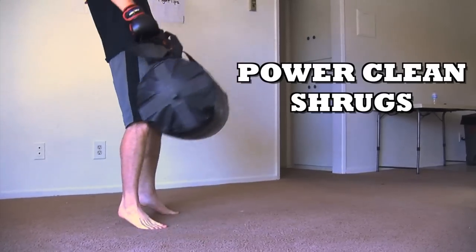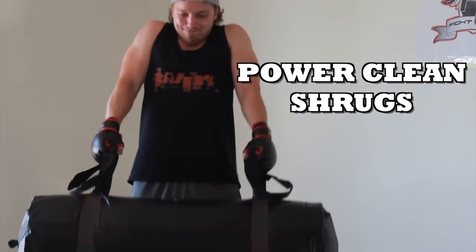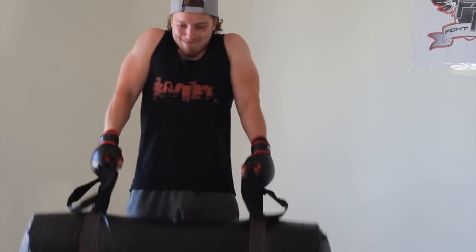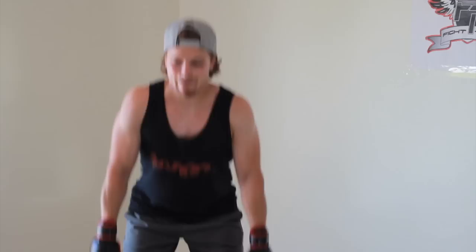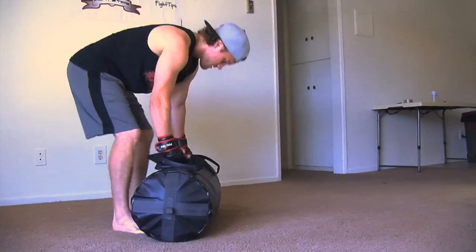This bag is filled with air and water and it's adjustable. Right now I have it at about 120 pounds so it's pretty heavy. Here I'm doing power clean shrugs — extending my ankles, my knees, my hips all at the same time and then shrugging my shoulders at the top. Great full body workout here.